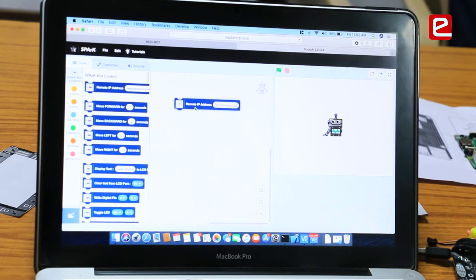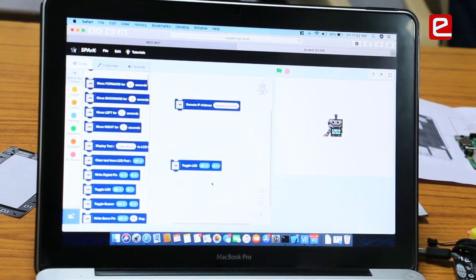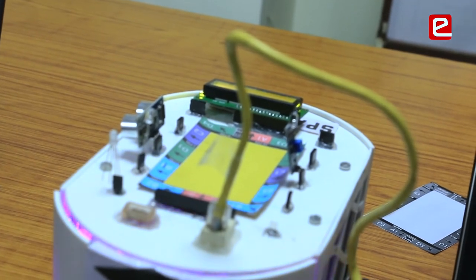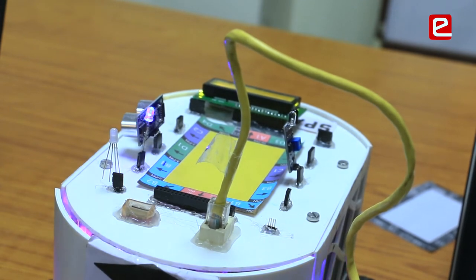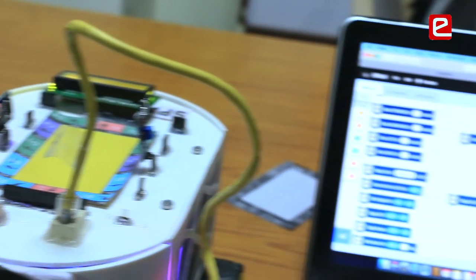To do a basic program, I'll start the GPIO server and drag a 'toggle LED' block. I've attached an LED on port B1, so I specify port B1 and set the value to 1 for on. When I execute this, the LED starts glowing on the robot. A normal Python program to do this would have been around 10 to 12 lines, but here all the user has to do is drag and drop two blocks.